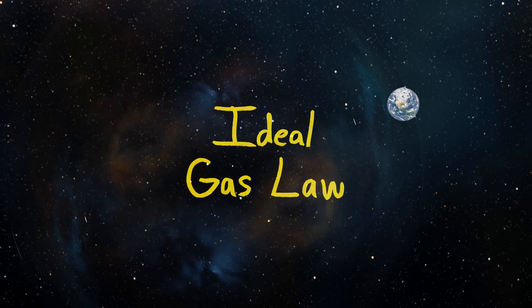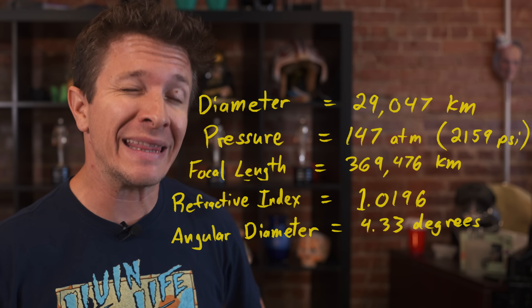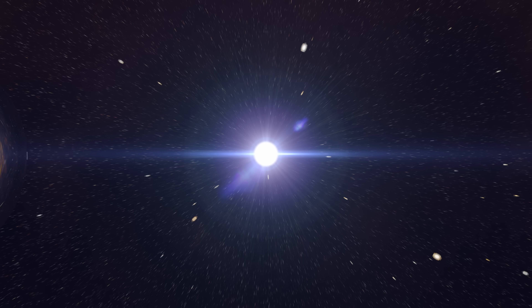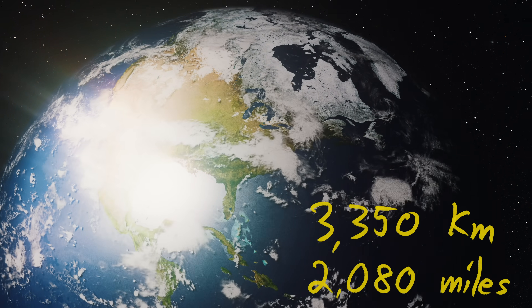But this all changes when the aliens begin shrinking the size of the force field. Thanks to the ideal gas law, this action actually increases the pressure of the hydrogen. That means the refraction also increases, which begins pulling the focal point back towards the Earth, bringing it into focus. By shrinking the sphere, the aliens are literally doing the equivalent of spinning the focus wheel on a camera lens. Once the sphere has shrunken down to about 29,000 kilometers across, the pressure would create the exact index of refraction needed to focus the sun's mighty power directly on us. The lens appears 67 times larger in the sky than our sun, so it would produce 67 times more solar power. The temperature would immediately skyrocket to over 1,500 degrees Fahrenheit — people would start to boil.